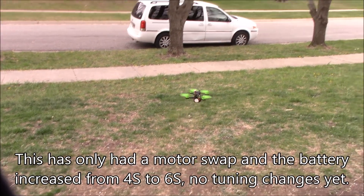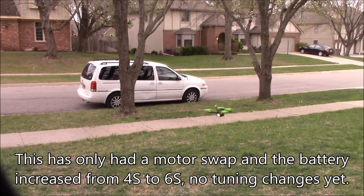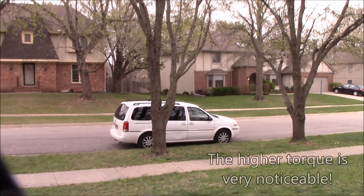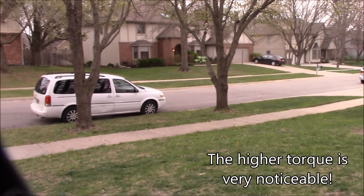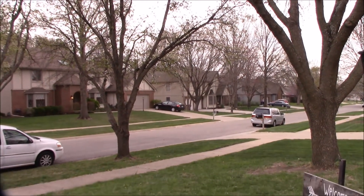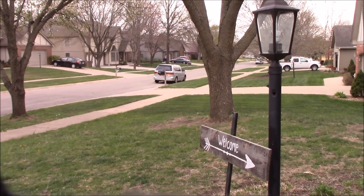Spin up okay. Oh yeah. We're in the air with 6S batteries. Holy moly. And these are 1800 KV motors. Well, apparently it needs a little tuning, or I need to not hit the trees — one of the two.